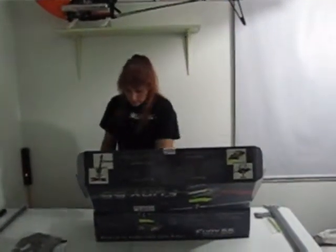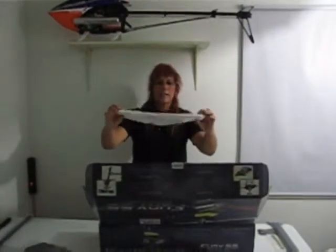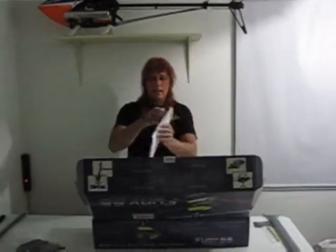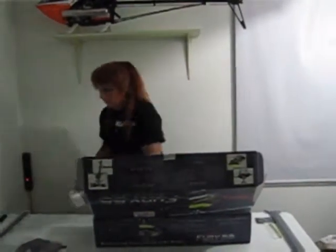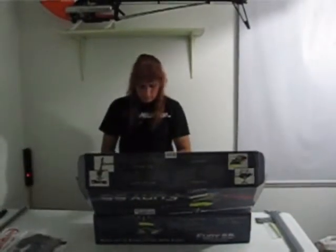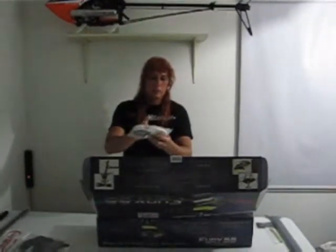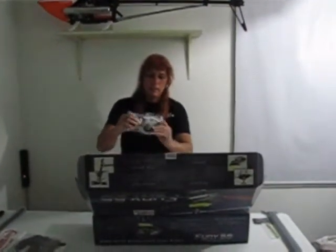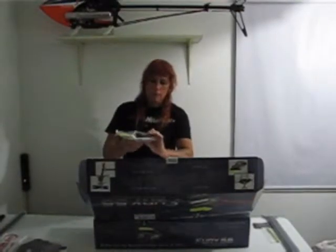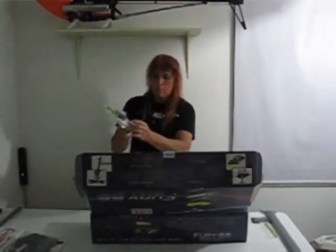Oh look at this — they gave me a crying towel that says Miniature Aircraft USA on it, that's pretty cool. Next up, we've got the main shaft, the shaft collar, the main gear, the belt, the auto-rotation hub, and the auto-rotation tail pulley.